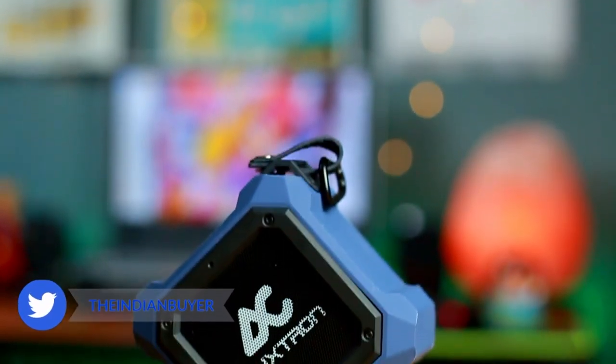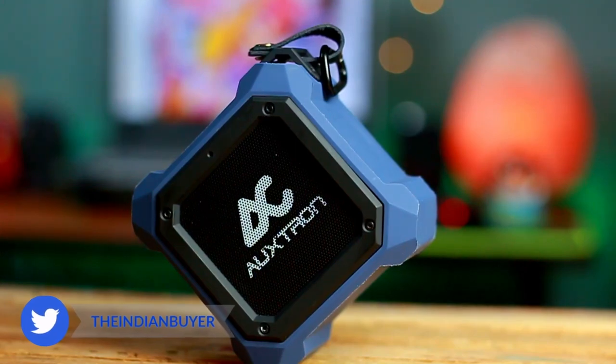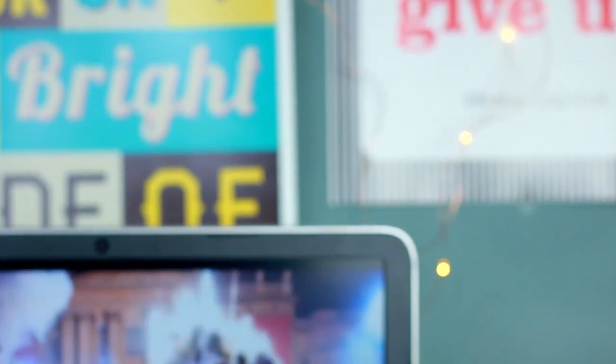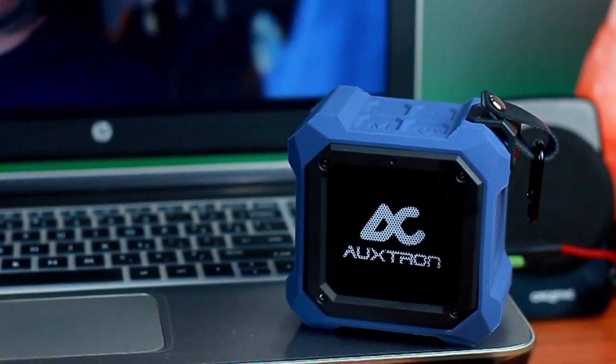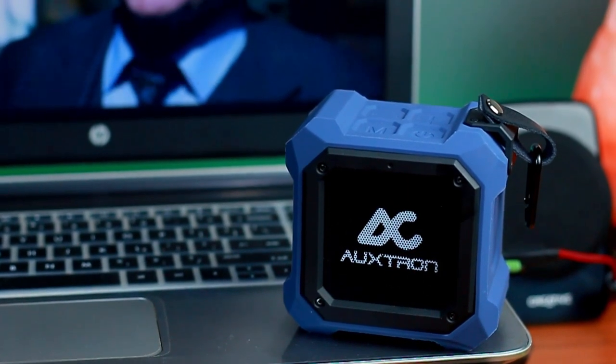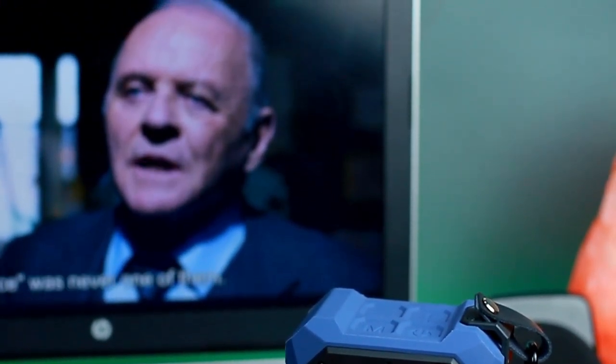Don't let its size fool you — the Auxron Thrum 602 can really crank the tunes. I found that 50 percent volume is comfortable for listening to music, and pushing it over 75 percent can offer a surprisingly full sound for such a small speaker. That said, be careful going overboard, as the sound gets noticeably harsh near max volume and the audio starts cracking a bit.